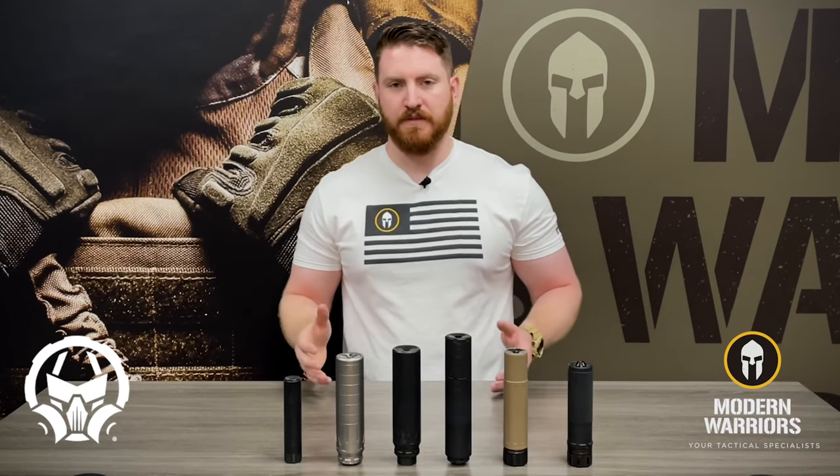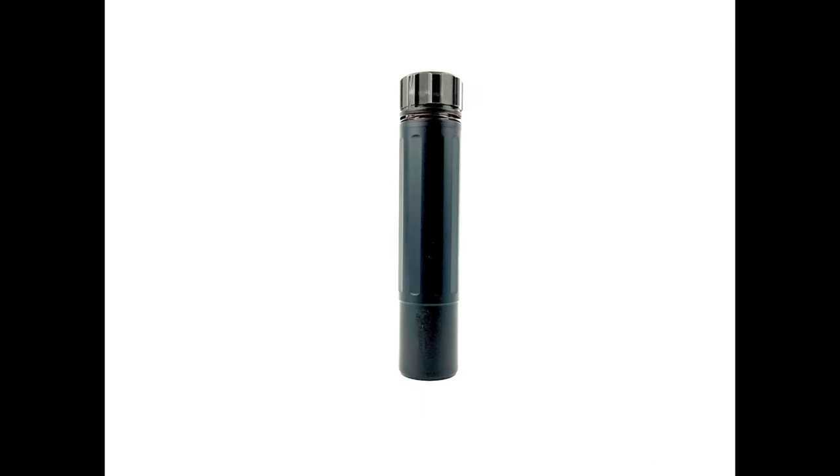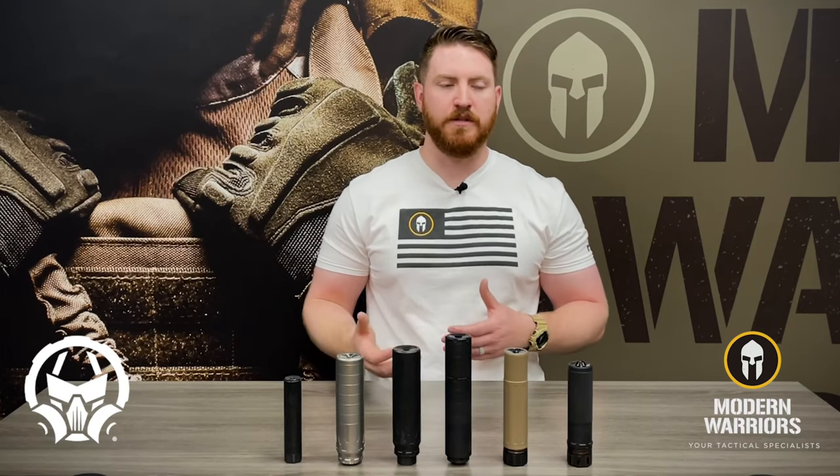We've just scratched the surface of the various styles of suppressors that Dead Air offers, and we have many more here in the shop available. If you don't see your favorite one or have questions, feel free to reach out to us — give us a call or stop by the shop and we'll be happy to help you find the perfect Dead Air suppressor. We do all the paperwork here in-house, so we take away a lot of those questions and concerns people may have with getting into the suppressor world. Thank you for watching today's Tactical Tuesday. Have a great day.